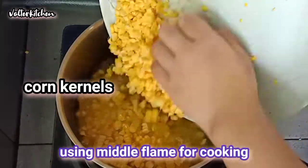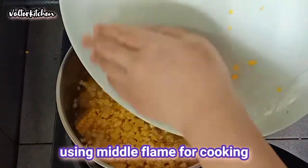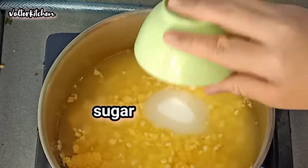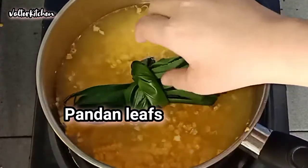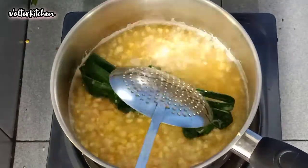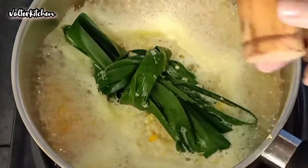Use medium flame for cooking the bobo jagung. We add in some sugar and the pandan leaf. We need to always stir to prevent the corn from burning on the bottom of the wok.